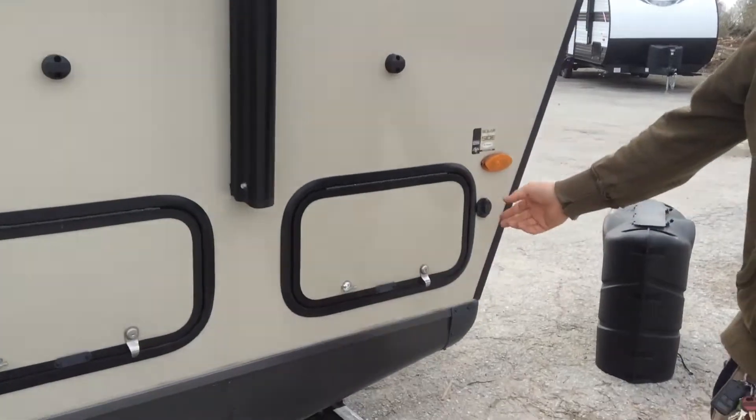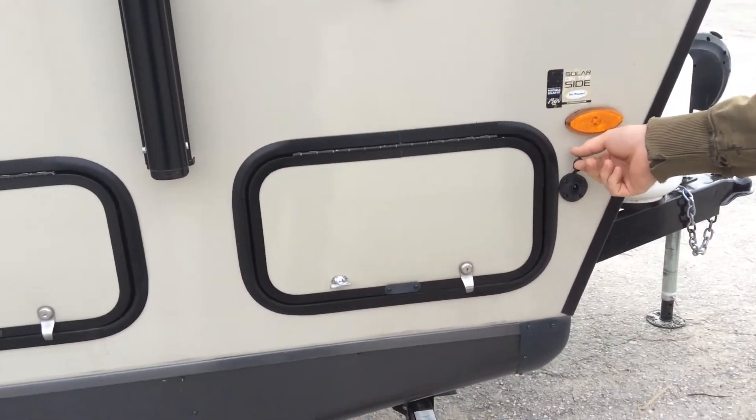Up at the front here, if you want to add solar panels, you can plug in right here with them.